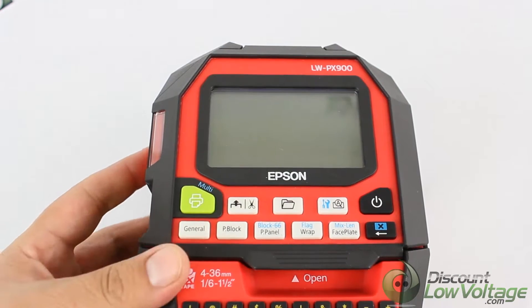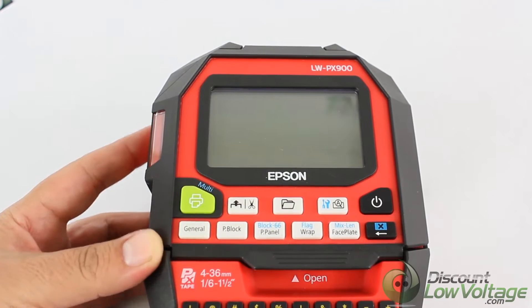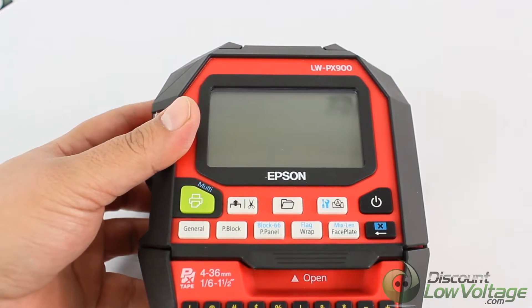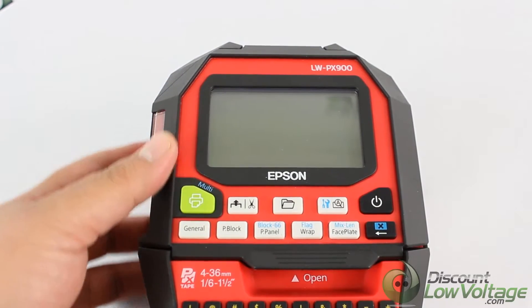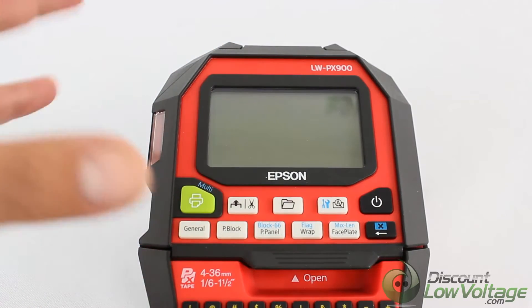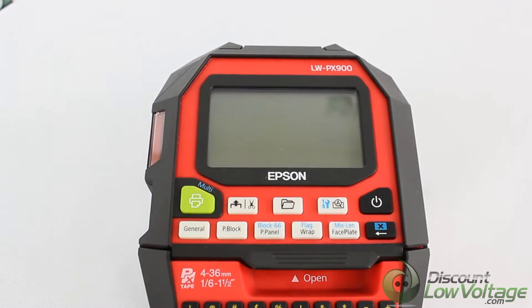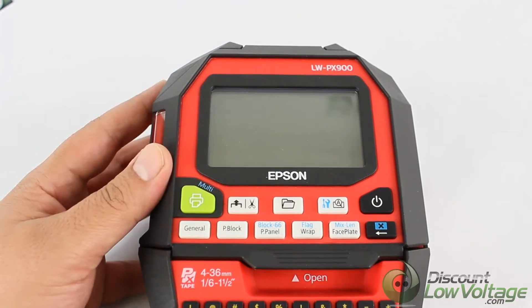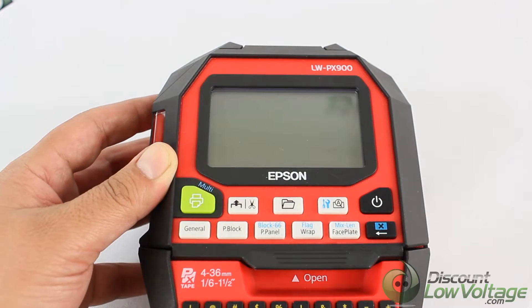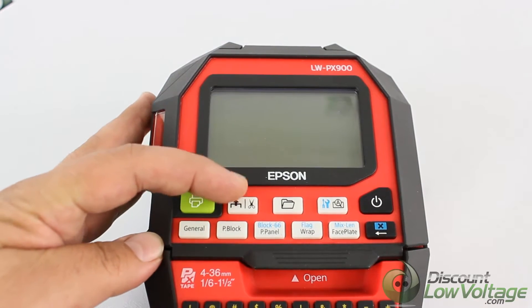Hey, what's going on guys? We're going to go over the buttons on the printer here. If you just looked at our previous video on the kit and what's included, thanks for checking that out. And if you haven't seen that one yet and you're interested in what's included with the kit, you might want to check out our YouTube channel. Let's go ahead and start off with the first button.